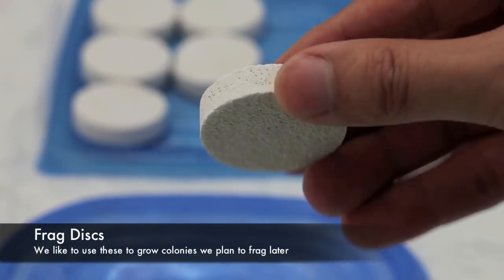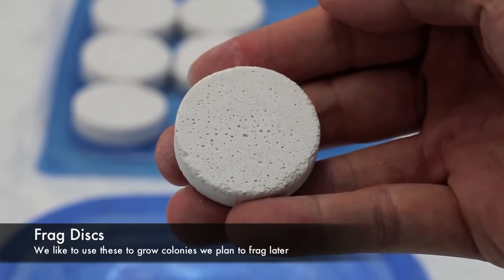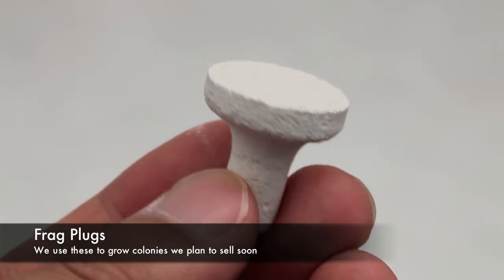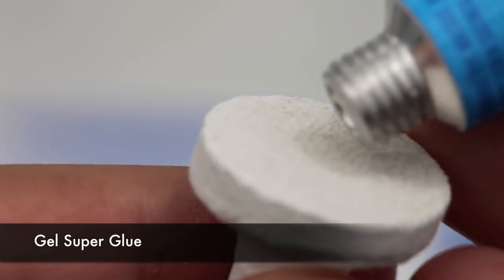Next we have to choose what to glue the cuttings to. For most home aquariums, a natural piece of live rock should do just great. For propagators such as myself however, we either like to use a plug or a disc. We use discs to grow colonies we plan to propagate later, and we use plugs to grow colonies we plan on selling.